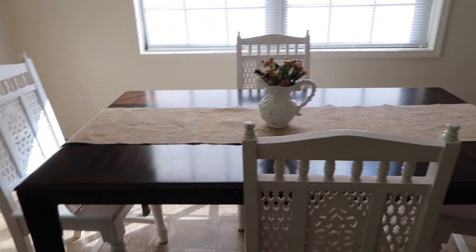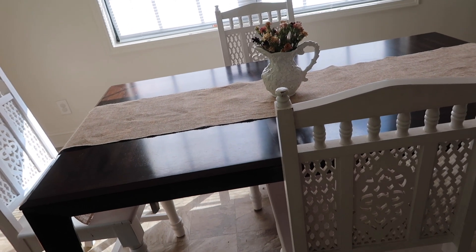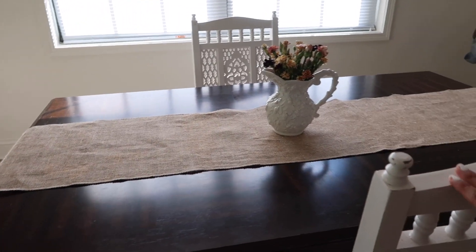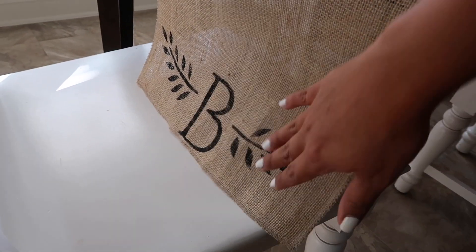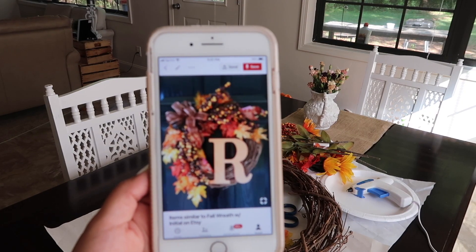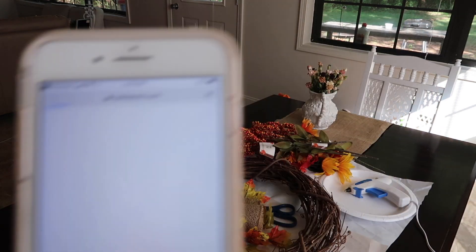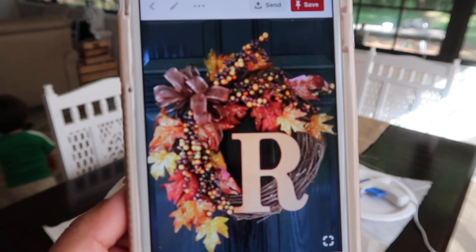This is my dining table - it was my parents' but they moved and gave it to us since they already had a huge table. I got this cute burlap runner from Etsy along with our last name initial, which was only about seven dollars. As far as the table, I need to get some table mats. This is the wreath I'm going to attempt to make - I already have my letter. I can't find the right color ribbon so I'm just going to use burlap instead.